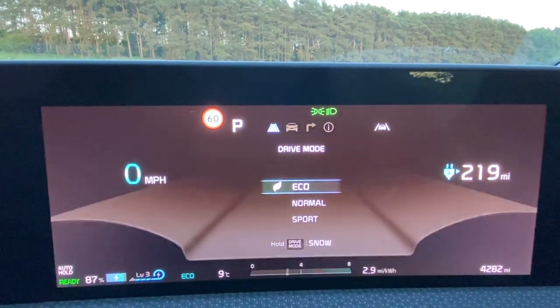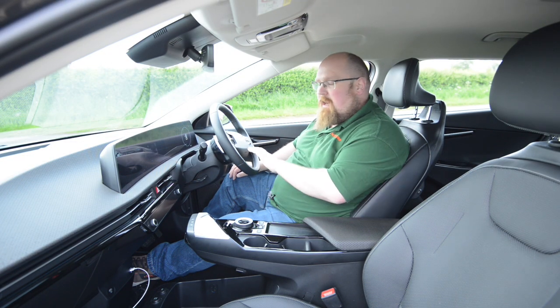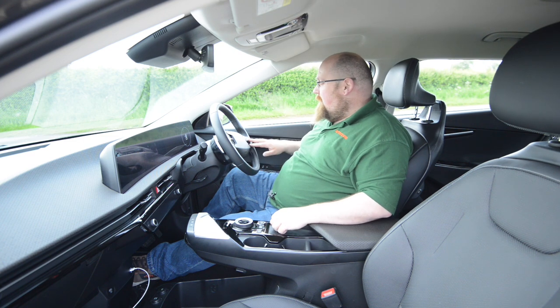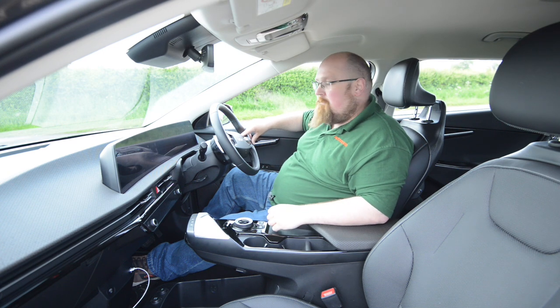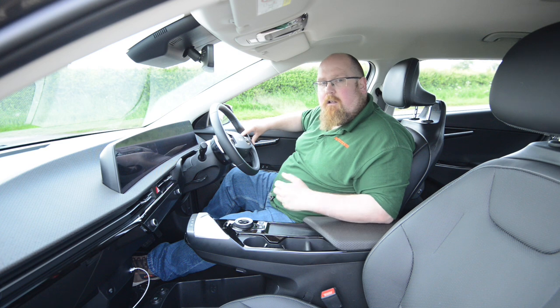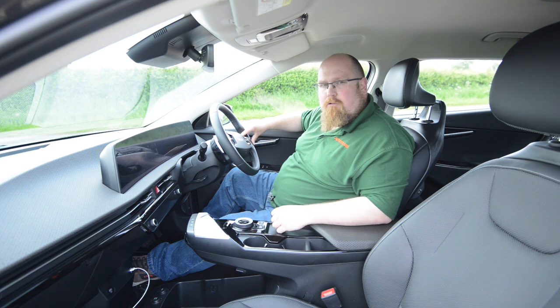On the steering wheel, the left-hand side has your adaptive cruise control and driving data controls, plus a drive mode select with eco, normal, and sport. Press and hold for snow or mud if needed. On the right-hand side we've got audio and communication controls with a dedicated star button you can assign via the infotainment system. The paddles on the back of the steering wheel operate your regen braking. You can have a one-pedal style of driving, though it's not as strong as something like a Nissan Leaf. But for the most part you'll drive without using the brake pedal, which adds a few extra hundred yards to your range.